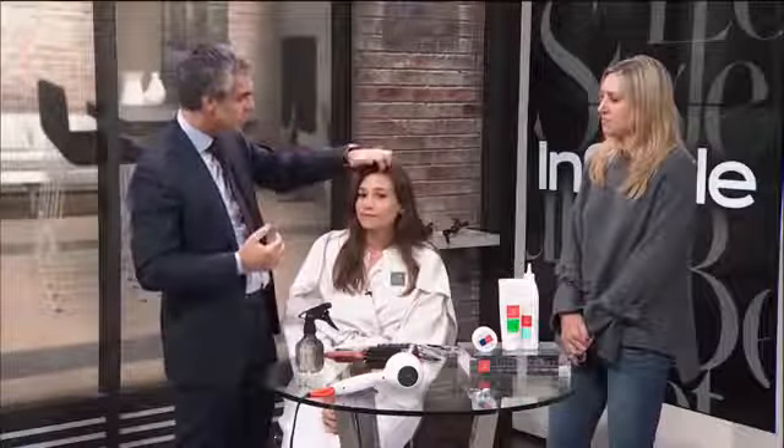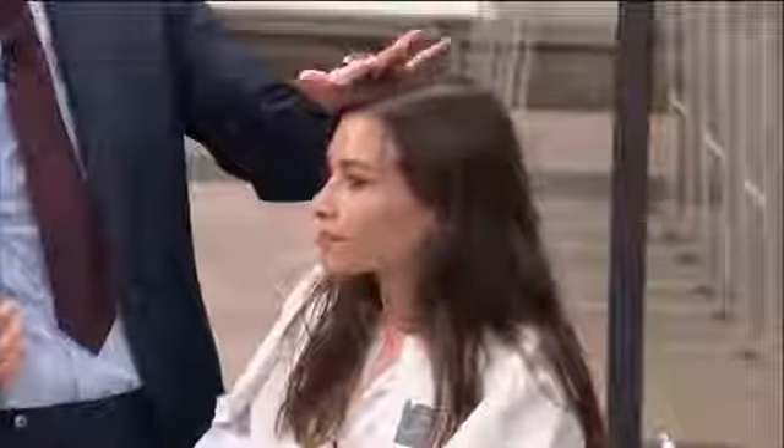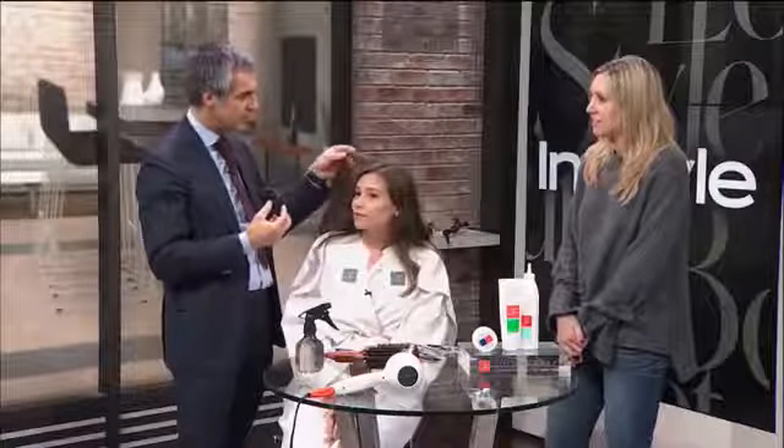Everything starts at the scalp, and that's why we created Restore. We'll start with Restore, which you use just like a shampoo and conditioner but in one process. It will give us the base to start. It gives you more shine, weightless feel, and the moisture you need to give back the youth of the hair. So for someone who is 23 years old, she doesn't have that need. But for an aging client or actress, they need the volume and the life back into their hair.